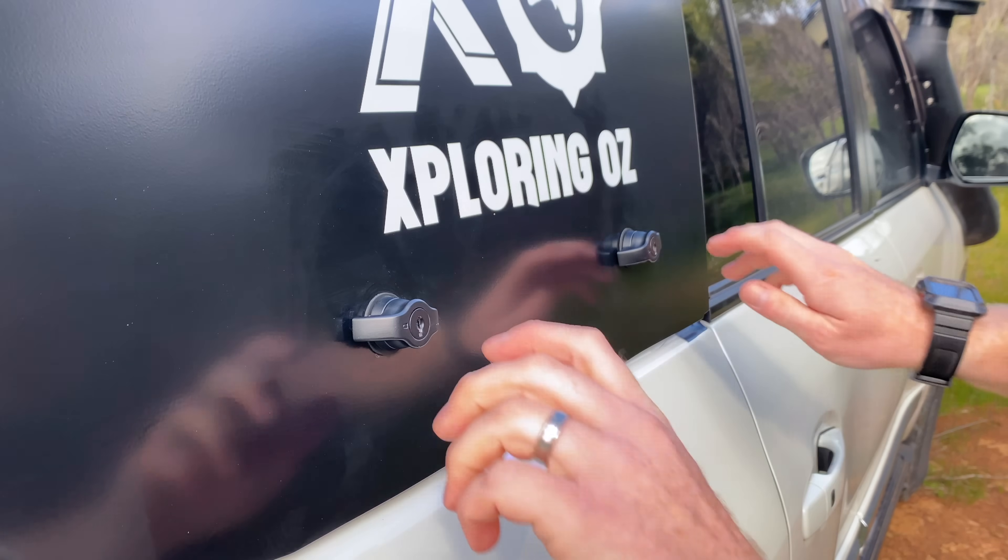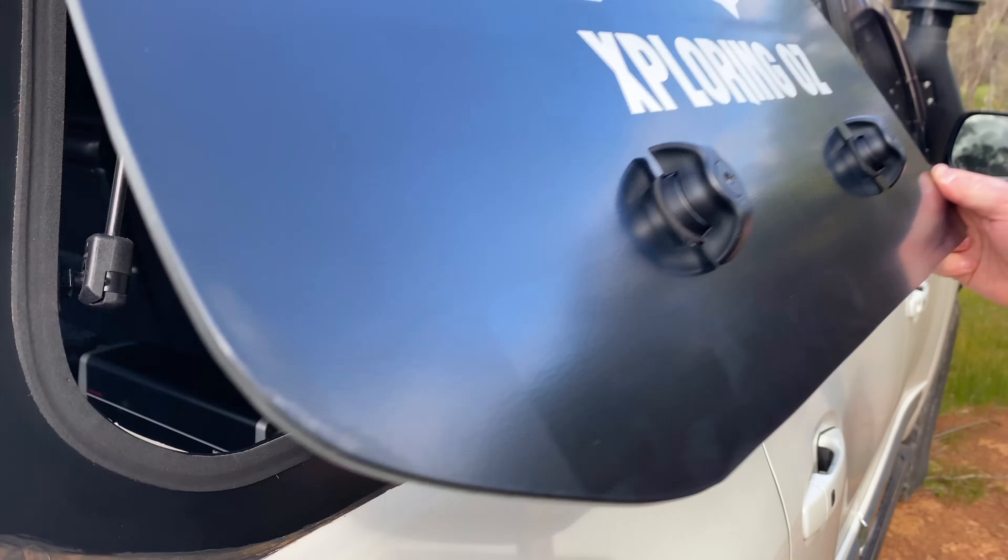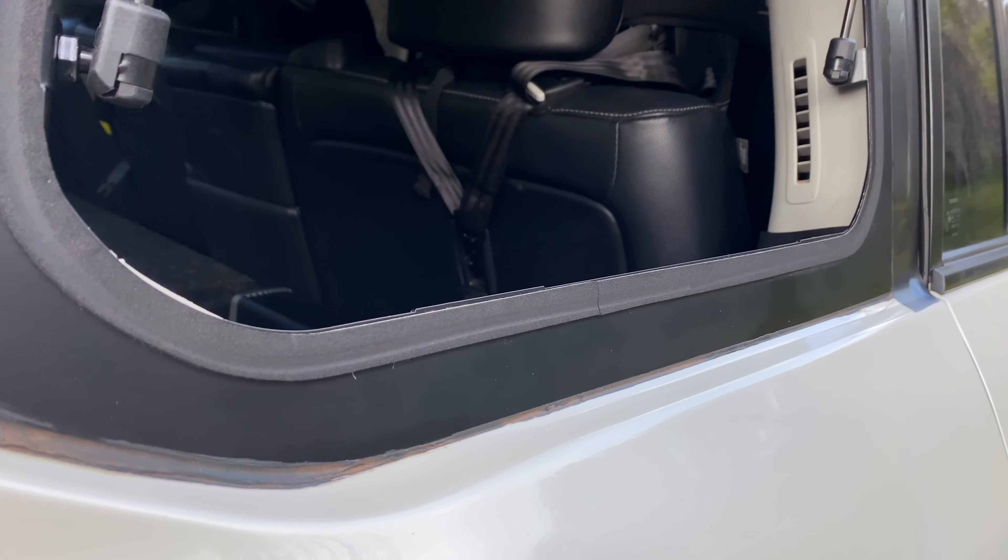Most of the components that come with the Emu Wing kit seem to be of fairly good quality, however one thing that I think could do with some improvement is the sealing. Although I haven't had any dust or water ingress since adjusting the seals from installation, it is a very basic system.